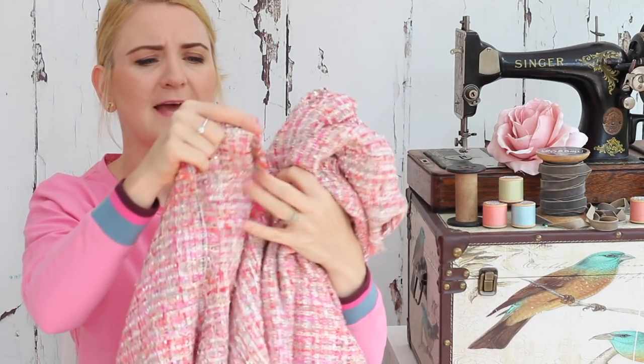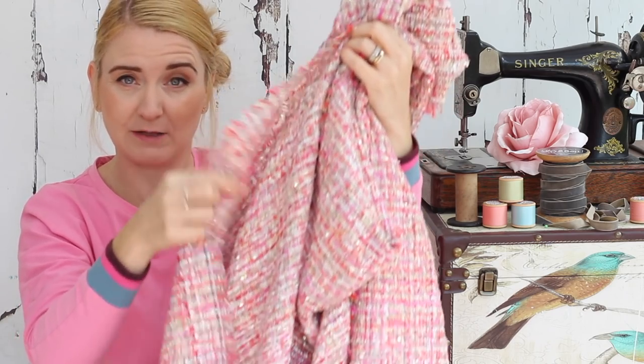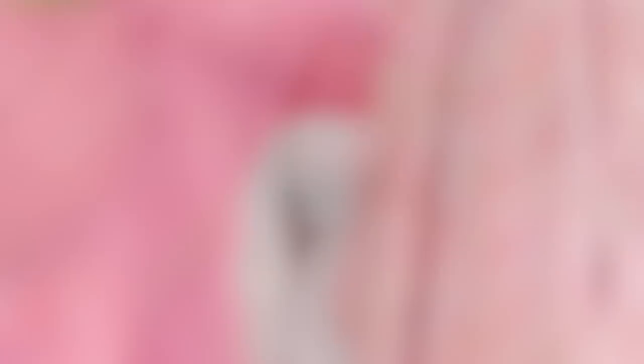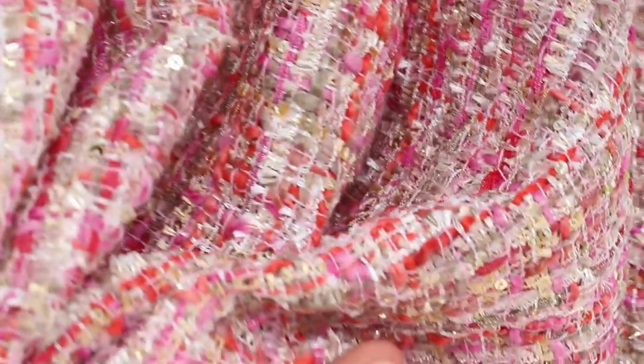I wasn't quite sure how it was going to be to cut. I thought I would get a lot of fraying, but I'll keep you posted about that. Let me just come in and show you the detail. You can see it's got lots of different threads running through the weave, and if you can see there — there we go — you've got tiny little sequins that just add a little bit of sparkle as well.